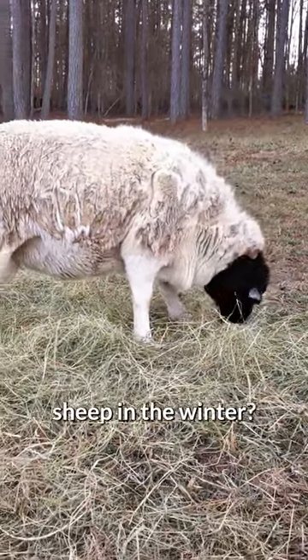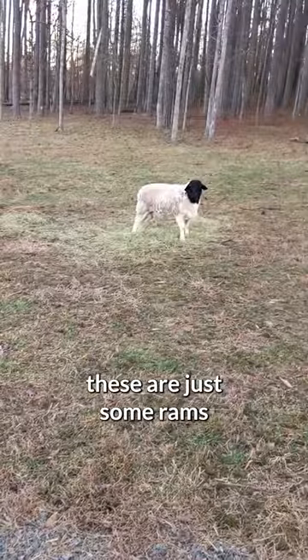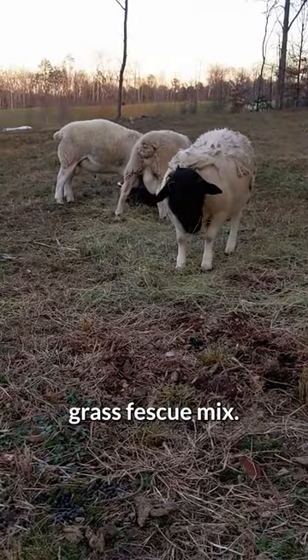What kind of hay do you feed sheep in the winter? I think it really depends on what you're trying to do with sheep. When I look at these guys, these are just some rams — some of them are going to be studs and some of them are going to go straight to the freezer. So they just have an orchard grass fescue mix.